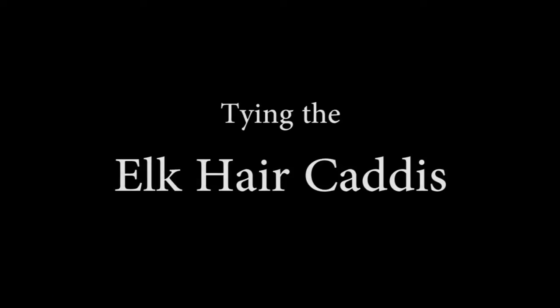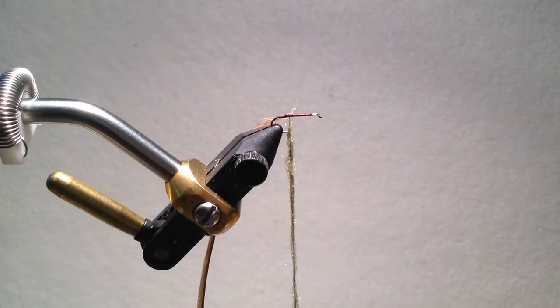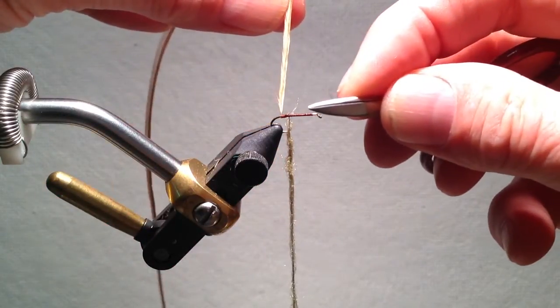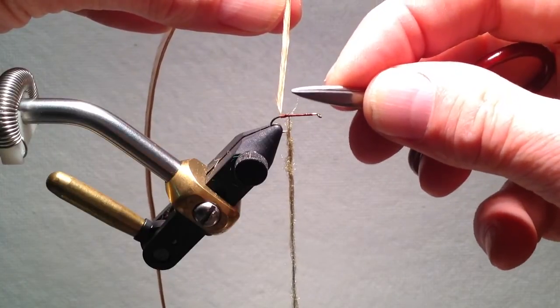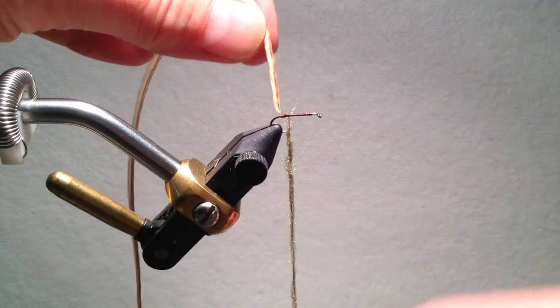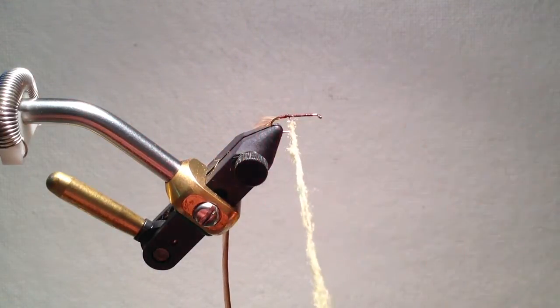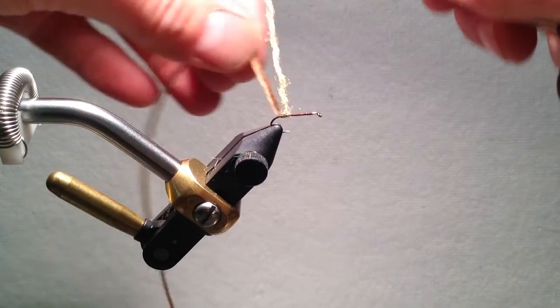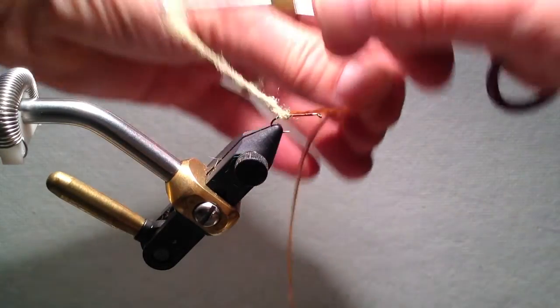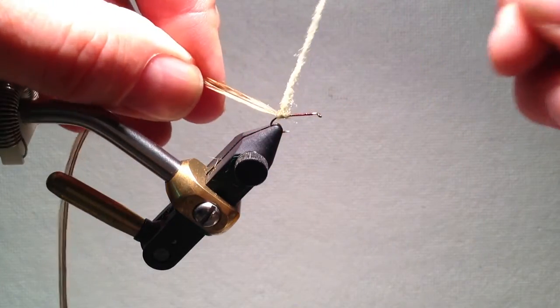We'll first tie the elk hair caddis. There are many excellent videos online of how to tie this fly, but I'll show you a small variation I use. Unlike the classic elk hair caddis where the hackle is tied on near the eye of the hook, I tie my hackle on near the bend of the hook. You'll see that I have also put dubbing on a thread, which I wind in the usual fashion, except I'm sure to put at least one wind of dubbing behind the hackle, as I think this gives a neater rear end to the fly.